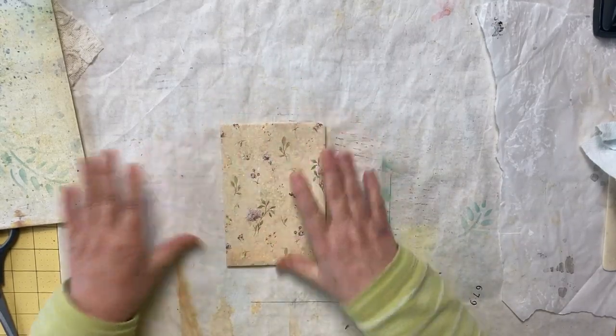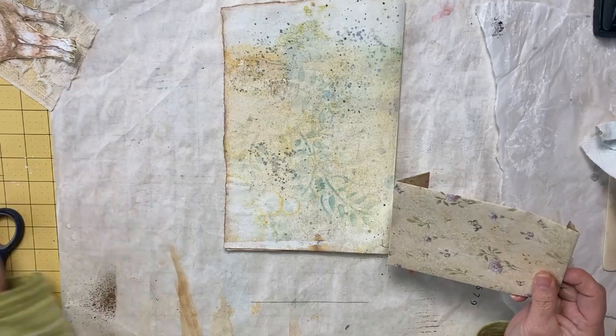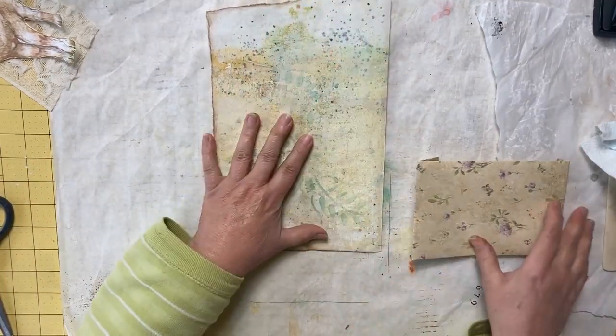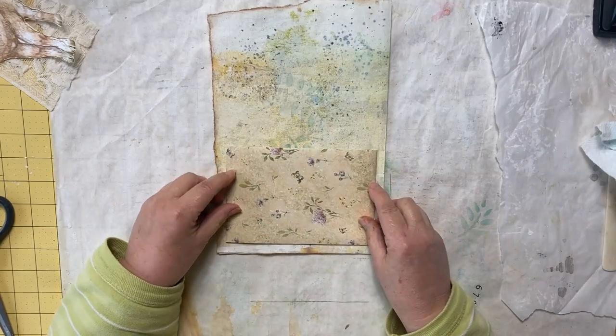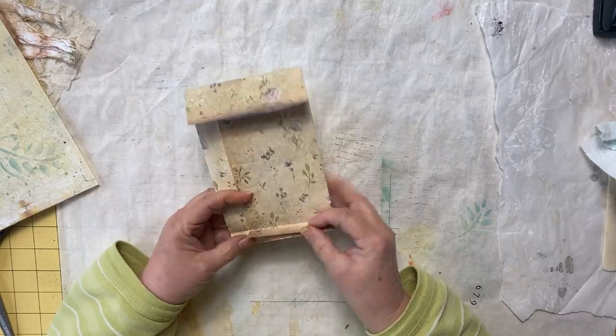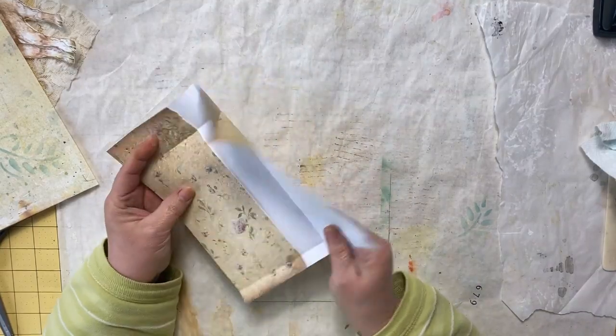This is what the size of my coin envelope will be. Let's see how it's going to fit on our page — I have this page that I've decided to use, and it is a piece of mixed media. Look at that, perfect fit! So since we know it's going to fit, we can now trim this out.